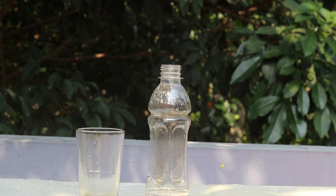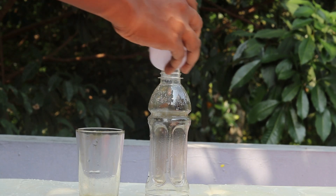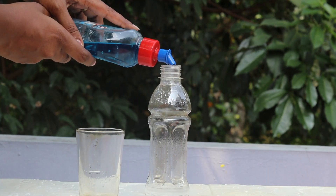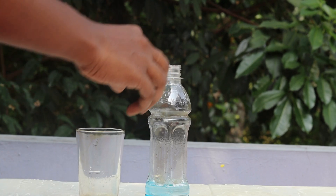I have a plastic bottle. I am going to use hydrogen peroxide, 100ml. We are going to use 100ml.